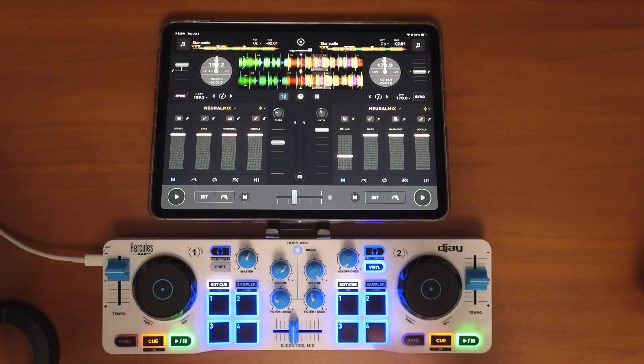DJ Pro has one of the best stem separation features called NeuroMix, and in this short video I'm going to show you how to map every NeuroMix feature into any controller. I'm doing it with this controller, but it could be done on any controller that has buttons and knobs.